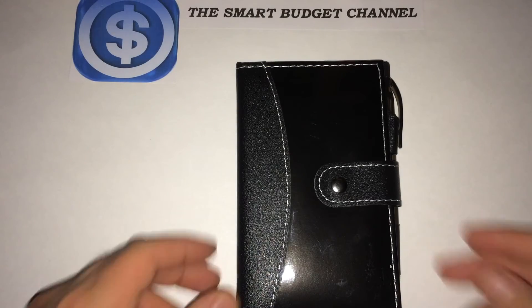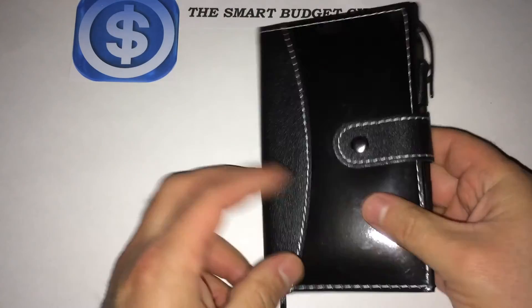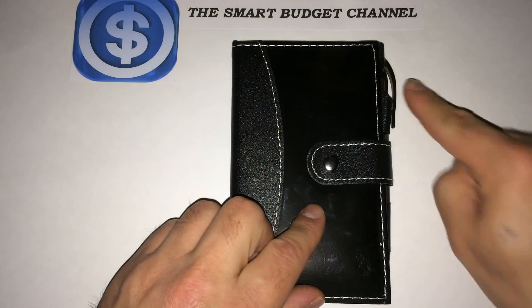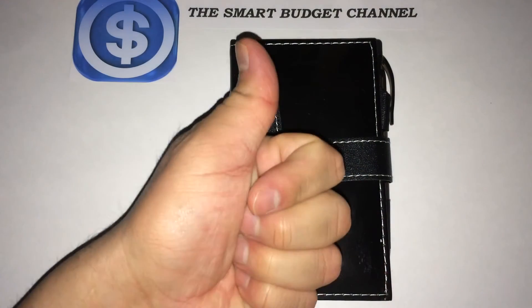Overall, it's not a bad little notebook — not bad at all. On the pin, thumbs down. On the notebook itself, thumbs up.